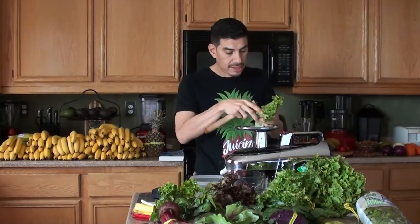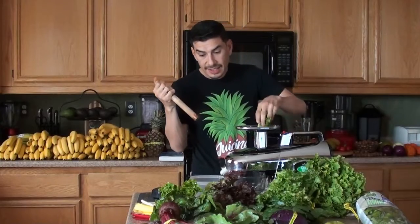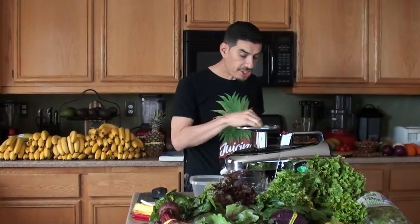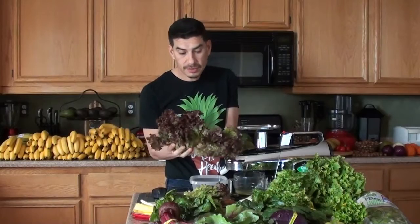I was watching a video with Charlotte Gerson, and she mentioned they had a cancer patient using a centrifugal juicer who was not seeing any depletion of tumor growth. The tumor was not shrinking - just staying the same. The only change she made was switching over to a Champion juicer, and all of a sudden tumor growth started shrinking. Ever since I heard that, I told myself to use the Green Star. I still use the Breville for my orange juices.